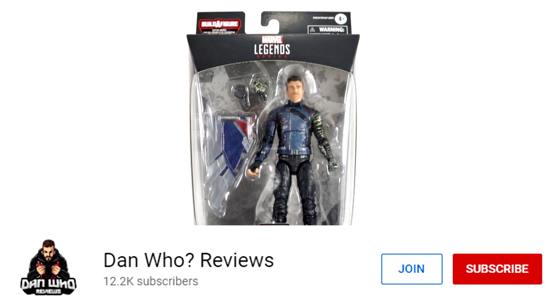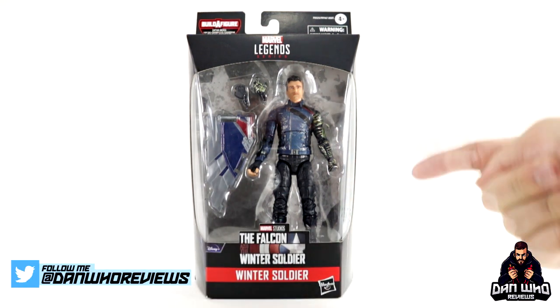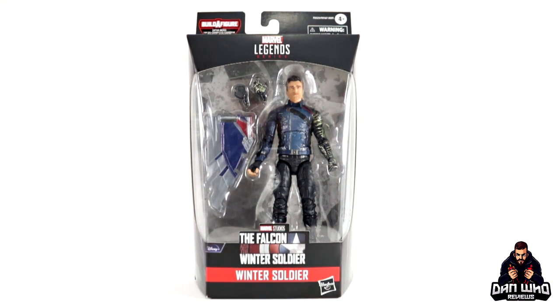Today we are taking a look at the Marvel Legends Disney Plus wave as we're into The Falcon and the Winter Soldier. In front of me we do have The Winter Soldier, Bucky Barnes himself. This time he's got a haircut, of course — the first time we've got a haircut version of Bucky Barnes in figure form.